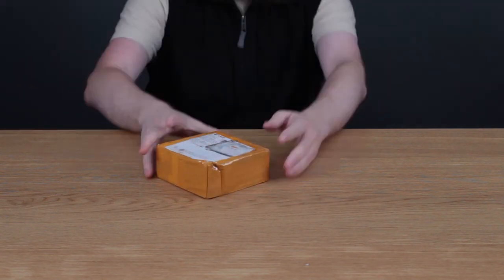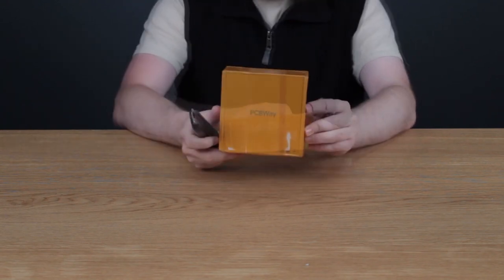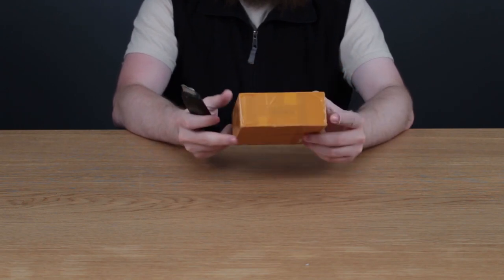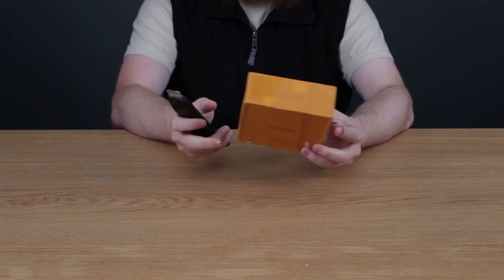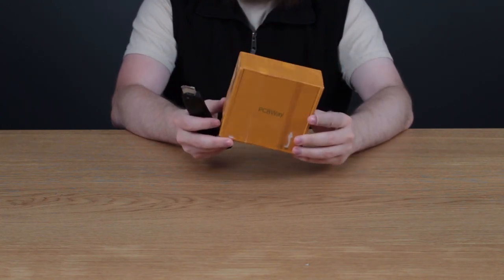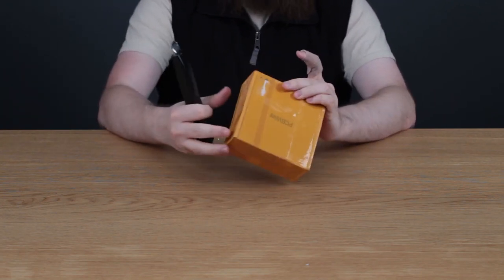Starting with this next package — first thing I have here is some PCBs. This is a little PCBWay box, taped very well. I got this probably back in August, and these are my very first PCBs that I've ever had made. Let's see if we can get into this box.